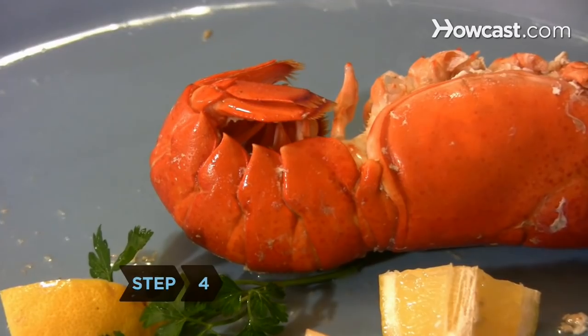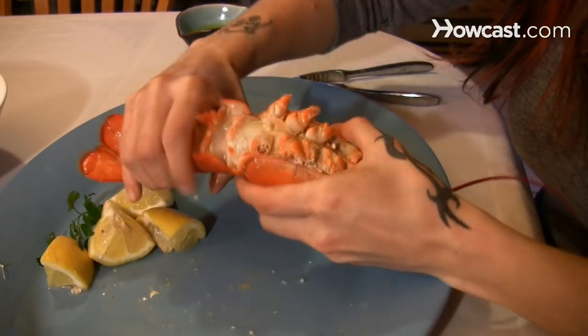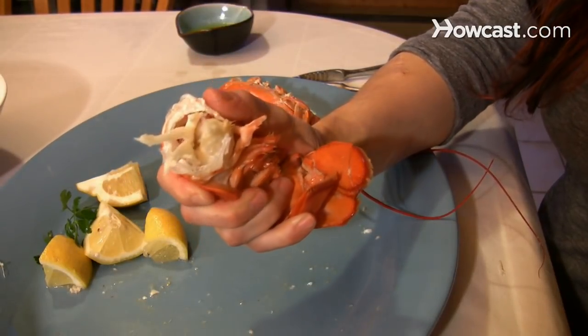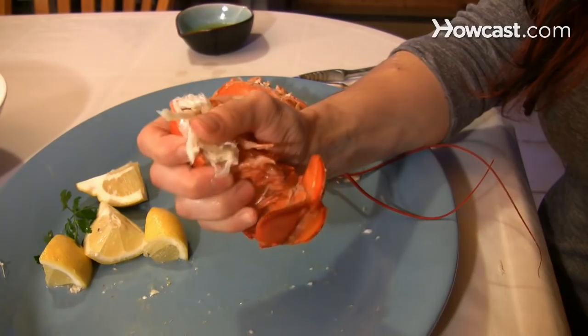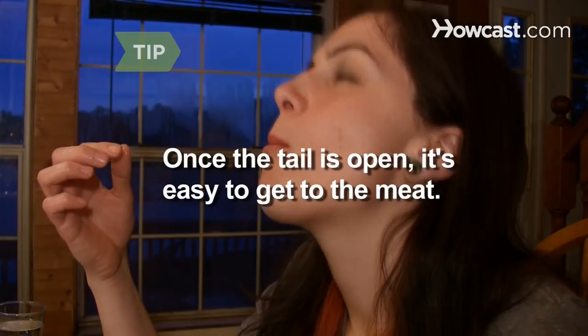Step 4. Get to the meat in the tail by breaking the tail away from the body, then bend the tail back and forth at the point where it meets the body. When it's separated from the body, hold it with the curved back side against your palm, then squeeze the sides together until they break. Once the tail is open, it's easy to get to the meat.